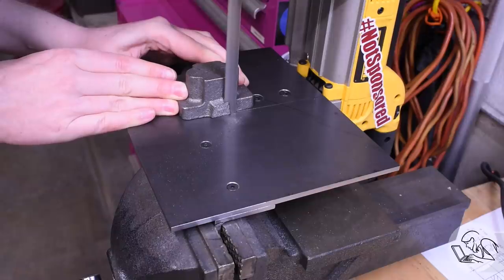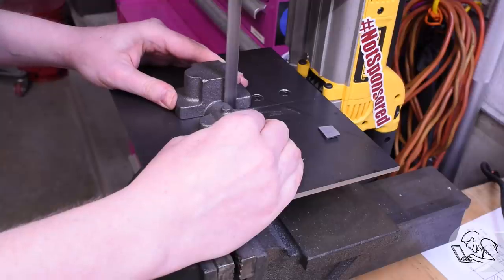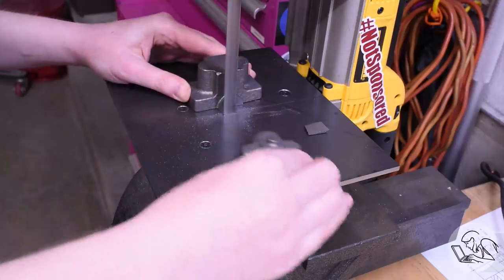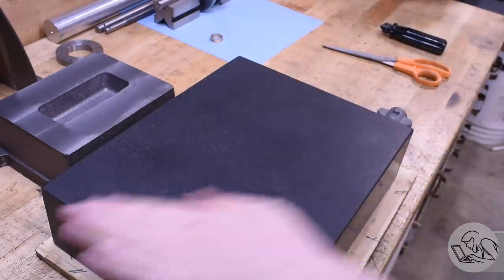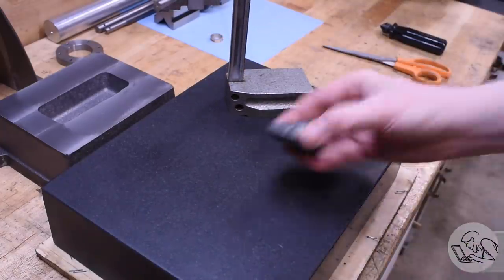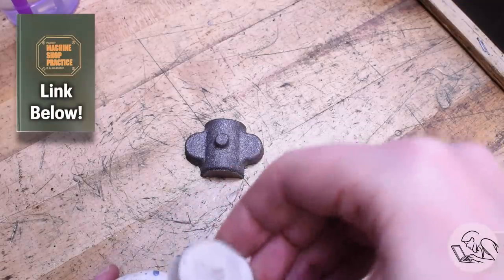With that decided, let's get to work on the actual bearings. These castings have some very large sprues on them, so I'll chop those off with the bandsaw, and then I've got to separate the pillow block base from the bearing caps as well. Now, over to the surface plate, because I'm going to do something that I didn't do on my last engine - I'm going to do layout on these castings. I read a lot of vintage manual machining textbooks, and one of those has an excellent chapter on casting layout.